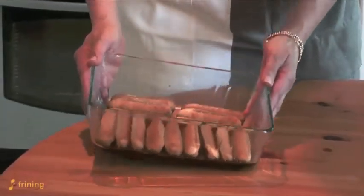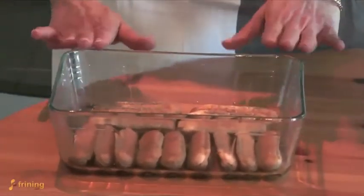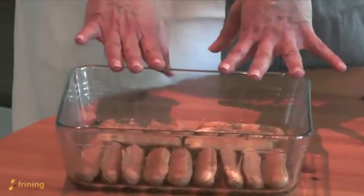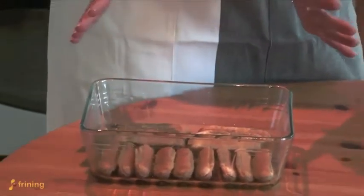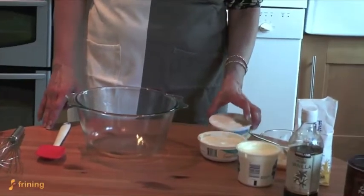And there you have your boudoir biscuits covered in coffee. We're going to leave this to set while we make our tiramisu mixture.